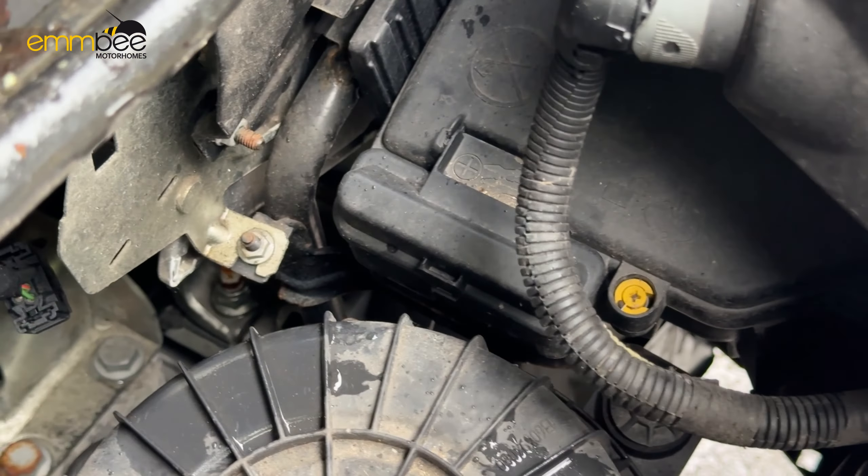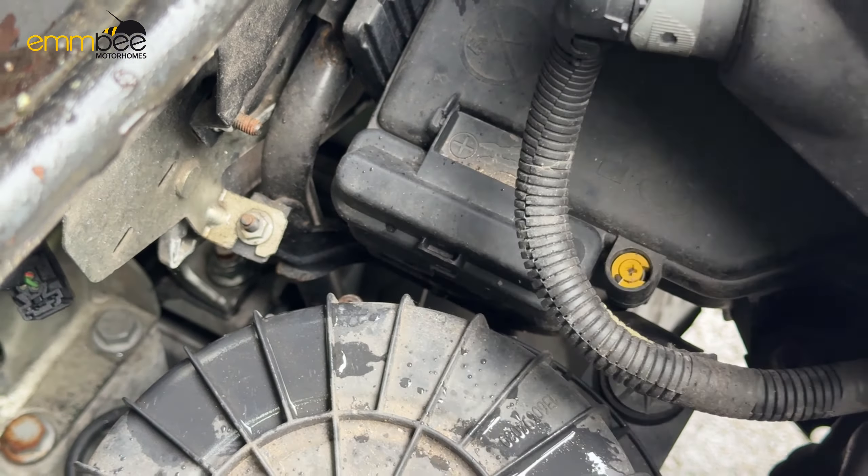This is going to be an instructional video on a Bessica 496. First of all, we're going to go around the outside of the vehicle and then we will go into the habitation area and cab area.